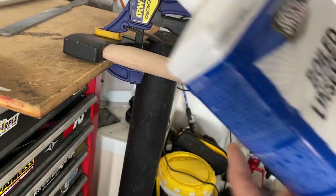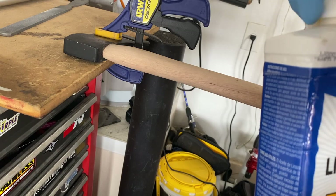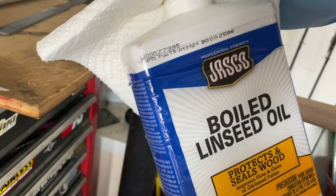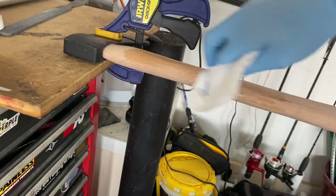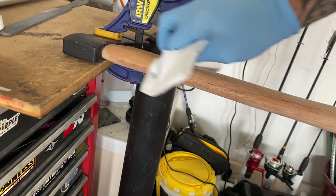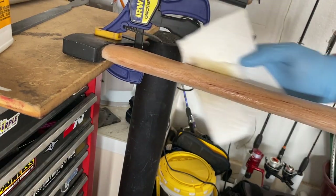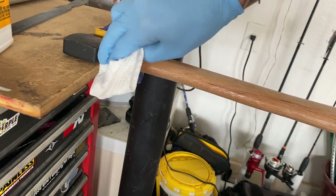Next we're going to do the boiled linseed oil — you want boiled, otherwise it'll never dry. This is going to have to dry overnight, so if you're doing this and expecting to go out immediately, it's not going to work. Make sure you wear gloves — this is not great for your skin, it can cause irritation. I've just got a paper towel and I'm going to rub that into the wood. Since this is fresh wood it's probably going to take a good amount — you want to saturate it.